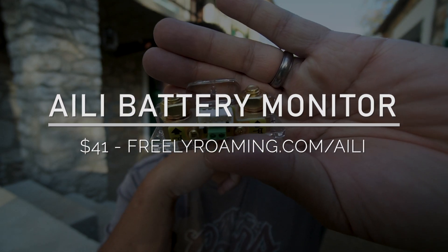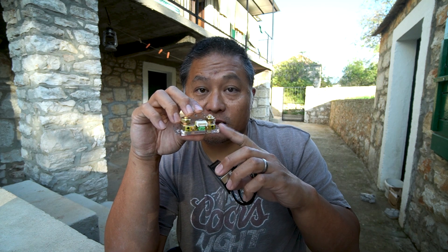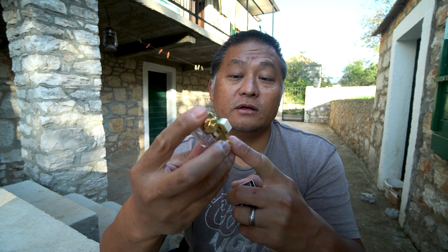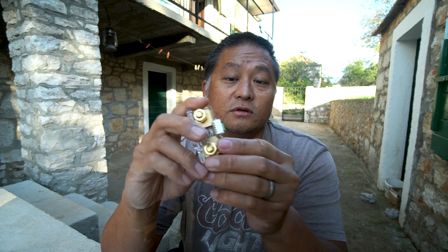This right here is the first shunt — a relatively popular one that a lot of YouTubers have been recommending. It comes with the actual shunt itself and a monitor that plugs into it, displaying data on an LCD screen. It's pretty small and easy to install. You put it in line with your negative terminal, with everything going to one side and the other side going straight to your battery. You power it with one small wire connected to your 12-volt positive.